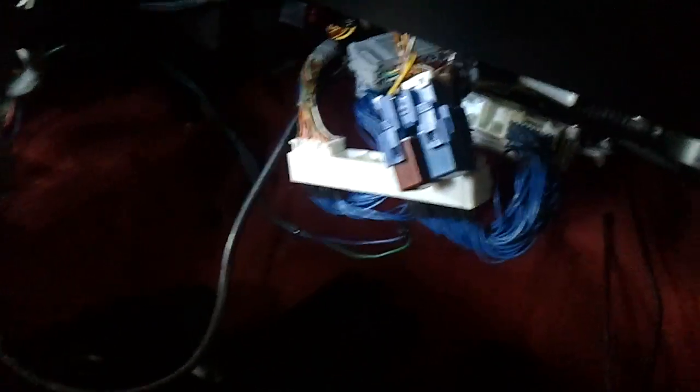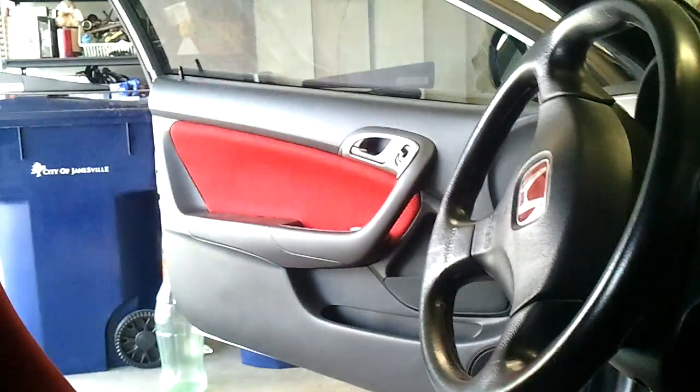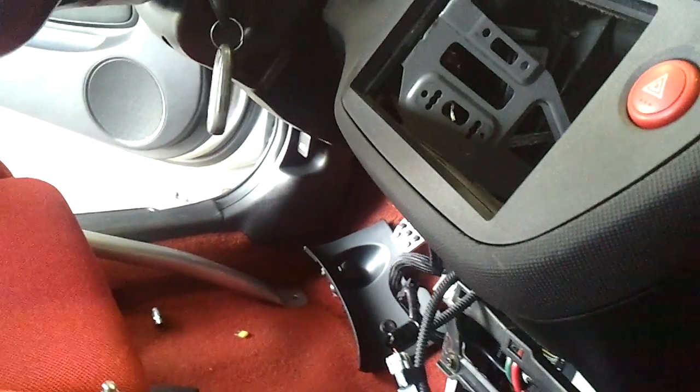The ECU has been sitting on my desk for about two years. Here's a strange one: with this plug connected, there are no door chimes, nothing. But if I take this plug out, the car sounds normal — like 'your door is open.' Put the plug back in and the chimes are gone again.